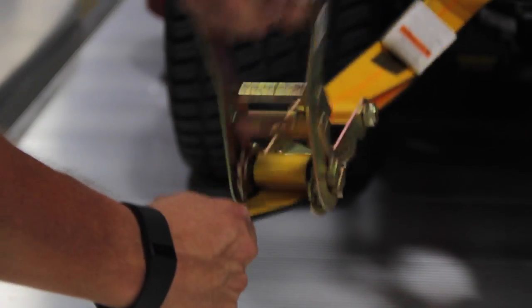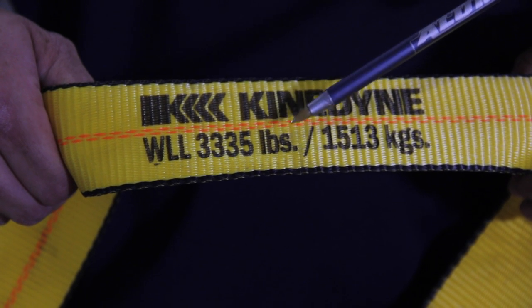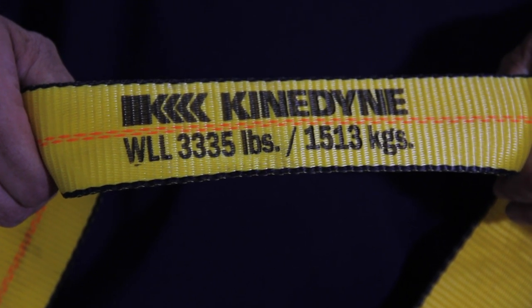Aluma recommends always using high-quality ratchet straps. Always check the rating of the strap to make sure that it's adequate for the amount of weight it is to haul.